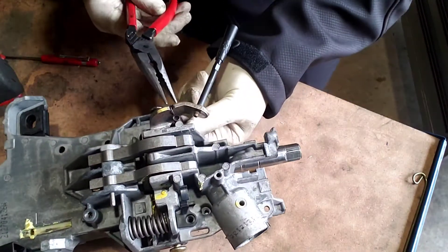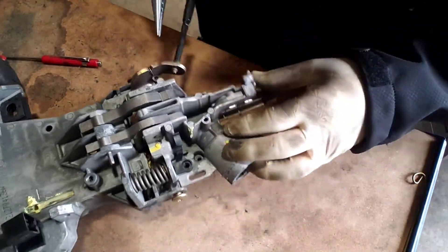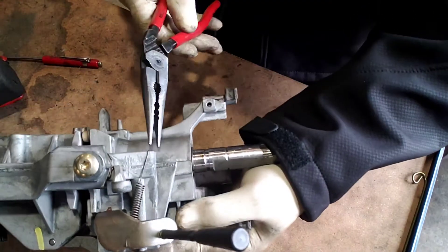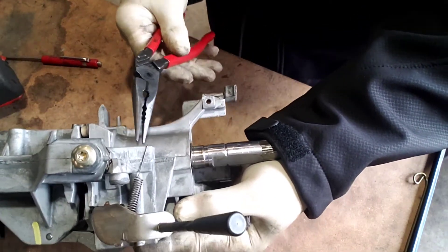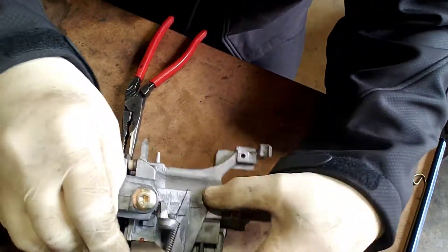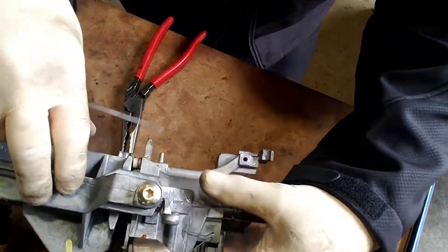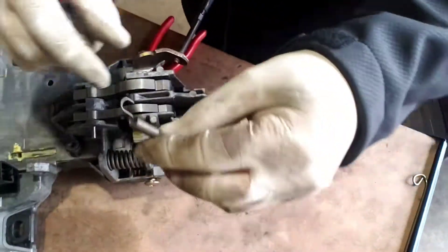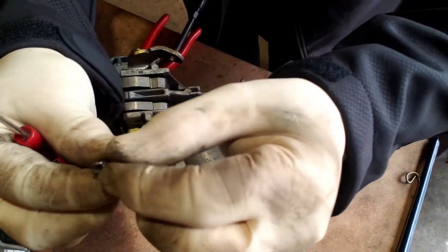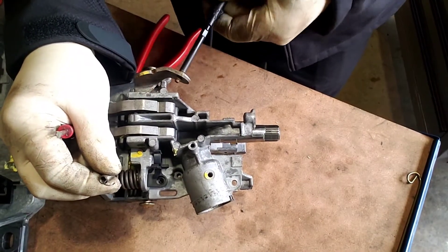So now you've got this spring right here. We're going to take that off because this column is going to kind of come apart. This spring comes down here — there it is, there's the spring. It goes on the bottom; this goes on the arm for where the tilt goes.